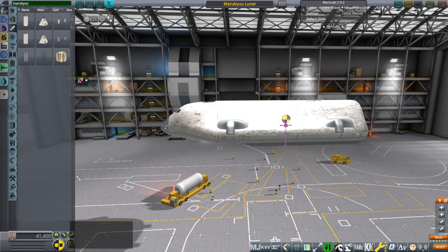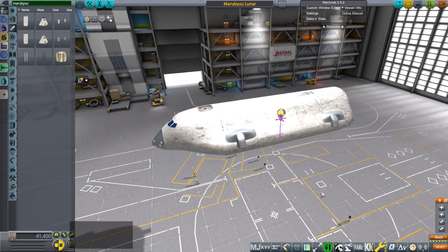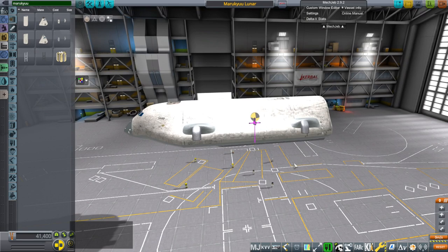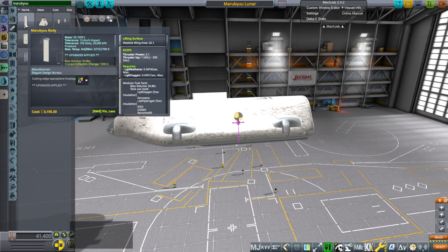Hello everyone and welcome back to Realism Overhaul Sandbox in Kerbal Space Program 1.8.1. In this video I present the lunar version of the Maru-Q, which was originally a lander for Mars but that of course would have to be different from the equivalent lander for the Moon.